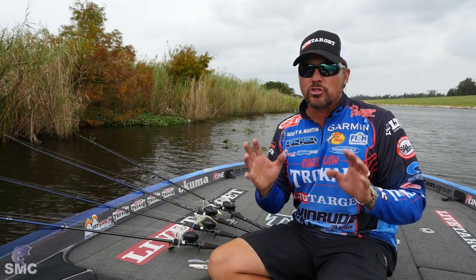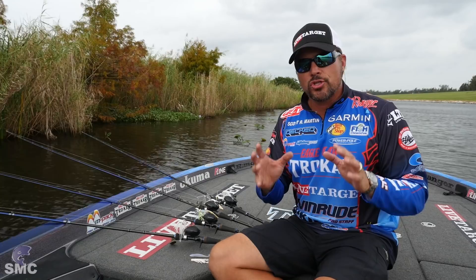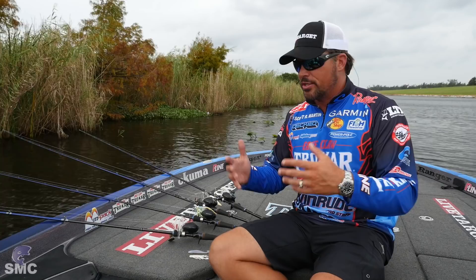What's up, guys? Scott Martin here, chilling on the shores of Lake Okeechobee. We're going to be talking about spinnerbaits today. In this tip, I want to explain to you about how to choose the right spinnerbait for the right day.